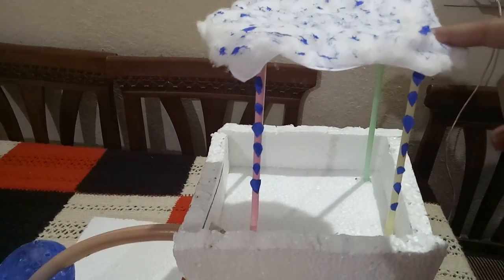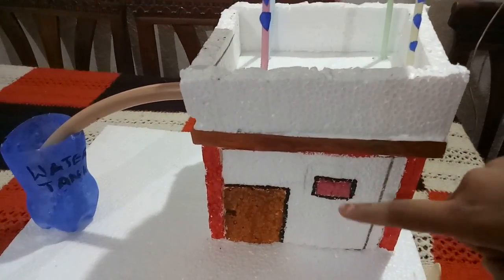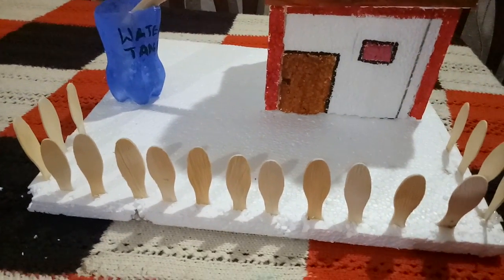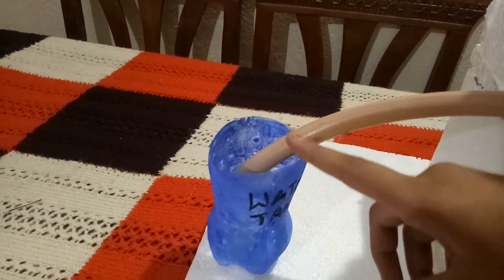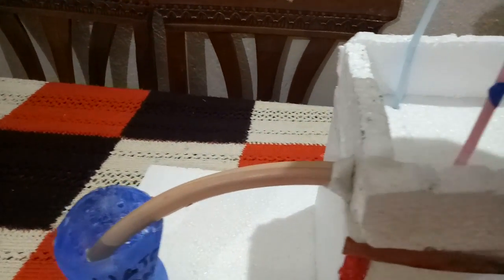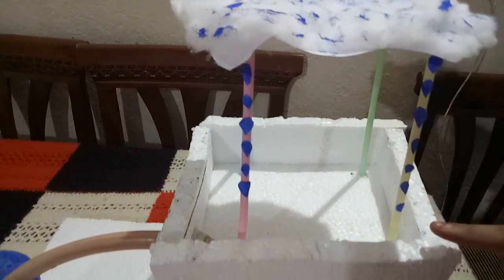The cloud is supported by straws. This is a house which is made up of a thermocore sheet. There is a bottle made by pop sticks, and a water tank which is made from a waste water bottle. These are connected with a pipe. Now we will discuss briefly what rainwater harvesting is.